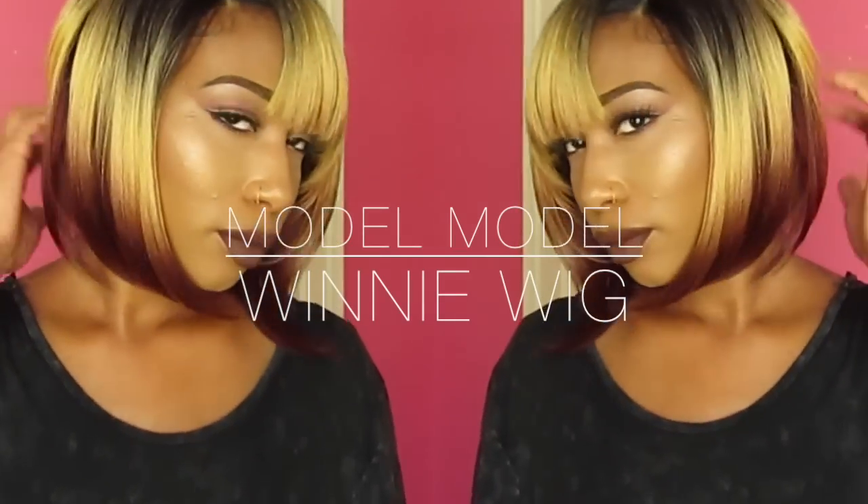Hey guys, so I'm back with another wig review. I was sent this wig from Glamour Trust — I will leave the link in the description box as well as links to this wig and everything like that. This is the Model Model Premium Seven Star Lace Front Wig, and I have it in the style Winnie.